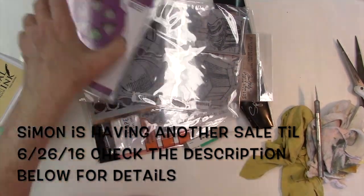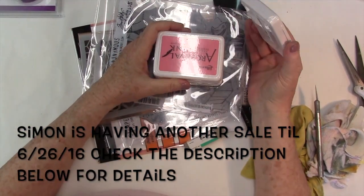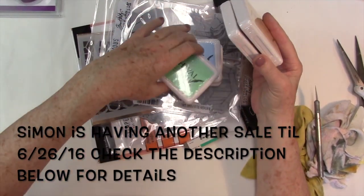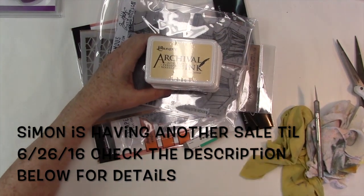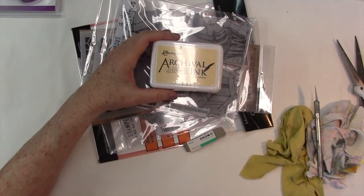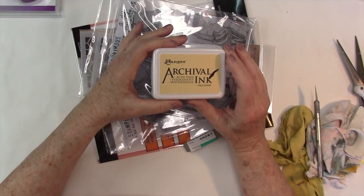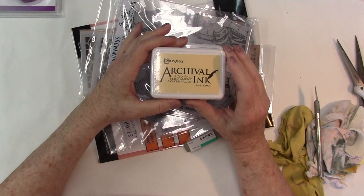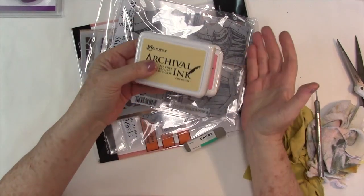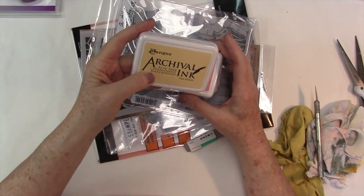I had been filling my cart over there for a few weeks because I have a bunch of Hero Arts stamp pads and I can't find the refills. I really like the archival ink — it's an oil-based ink and it works really well with watercoloring, distressing, and also with alcohol ink. So instead of trying to find refills, I know that Ranger makes refills, so I'm switching over to that.